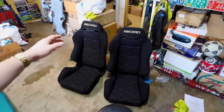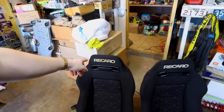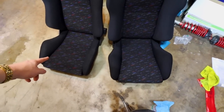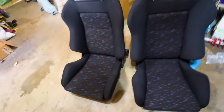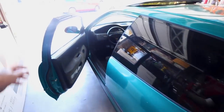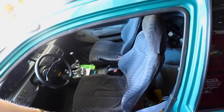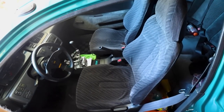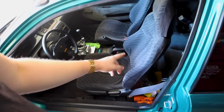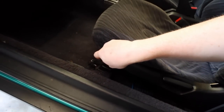They're both cleaned up and mostly dry. This one I was able to get the lettering a lot more white, so I'm going to try scrubbing the other one a little bit harder. Both colors look vibrant — overall they look a lot cleaner and a lot newer than when we first got our hands on them. Now I'm going to rip out the Del Sol seats, vacuum the interior, and install the Recaros.